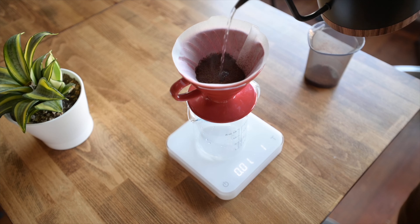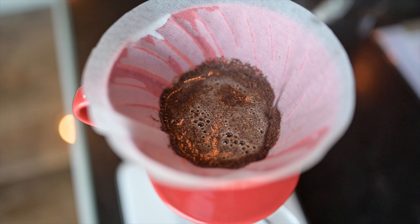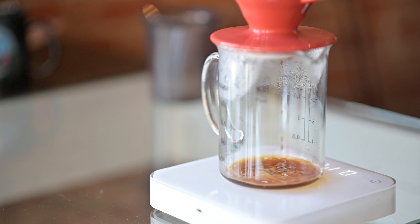Next, add the coffee to the brewer and tare it on your scale. Then add twice as much water as you added coffee, pick it up, and swirl it around. This will be the bloom, which will help degas the coffee.